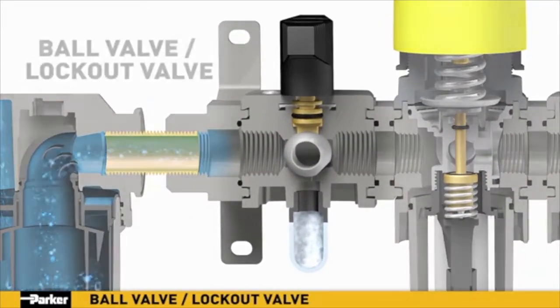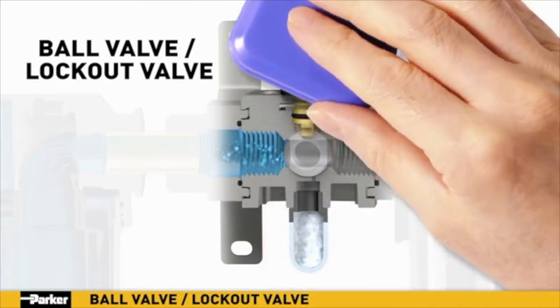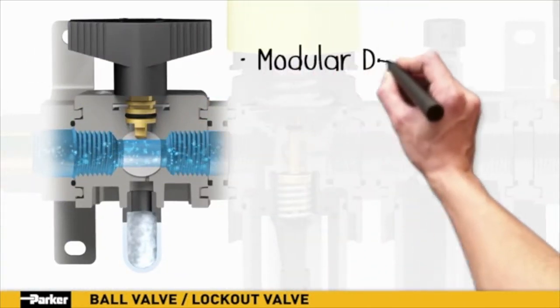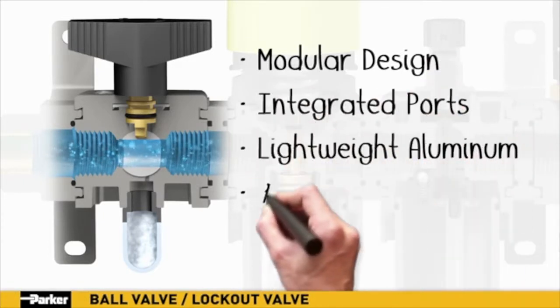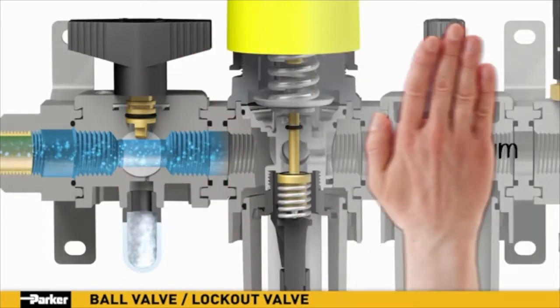Parker's ball valve or lockout valve shuts off downstream line pressure. In the closed position, inlet air pressure is blocked while any downstream system pressure is allowed to exhaust through a threaded port, ensuring neutral pressure for system maintenance and configuration. Parker's new ball valve features a modular design combined with integrated ports in a robust, lightweight aluminum construction. A padlock slide may be assembled on either the top or bottom to prevent unauthorized adjustment of the valve.